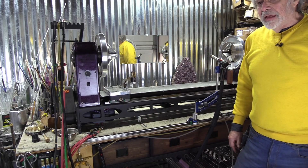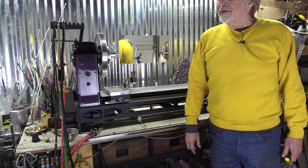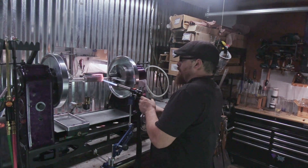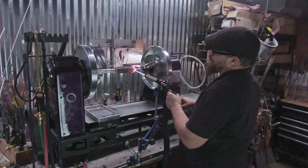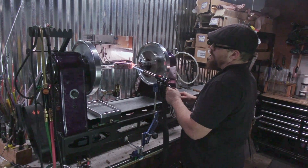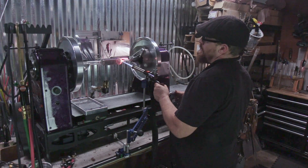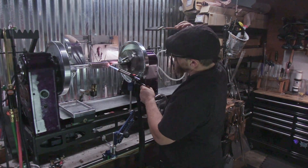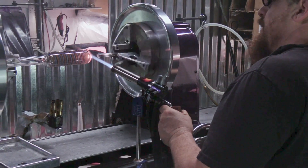That's about all I have to say right now, and Pyro is going to do a little demo to show how it's used. In this demo Pyro is going to be doing a vacuum sleeving operation along with a striping operation. I'm going to edit and leave out a whole lot because glassworking can be a very slow process. The purpose of this video is not to teach glassworking — it's just to show how the tool can be used.